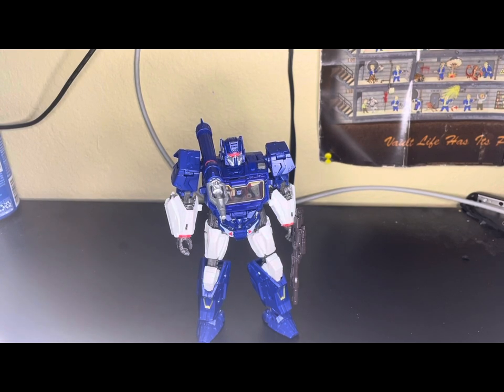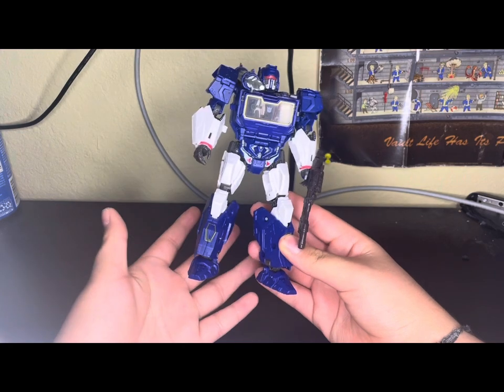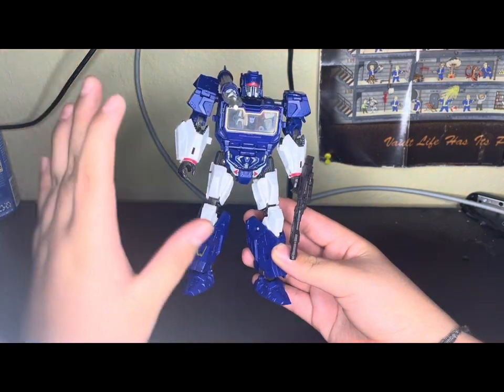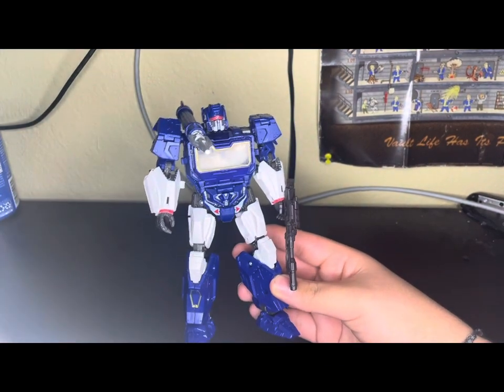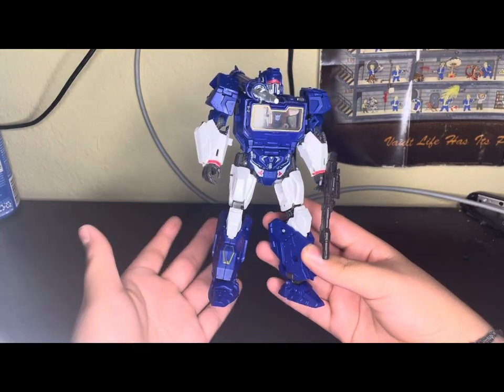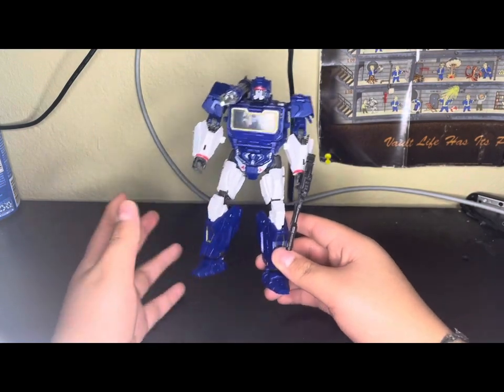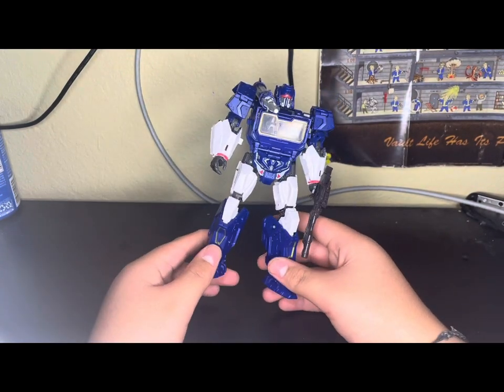Hello. Today we're going to be reviewing the BOMA movie Soundwave. It is great to have a Soundwave in the collection because this is my first ever Soundwave to ever have — well, minus the G1 reissue, but this is my first ever Soundwave in a series that I've ever owned, or like a Chug series. I think that's what they call it.